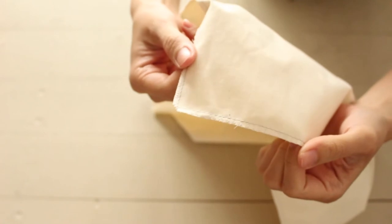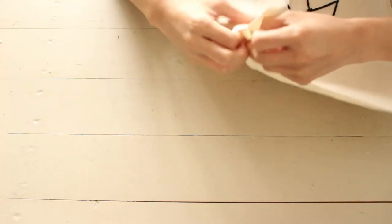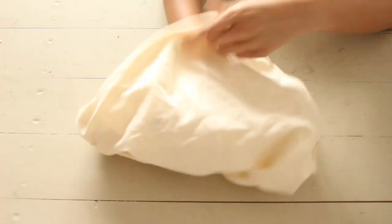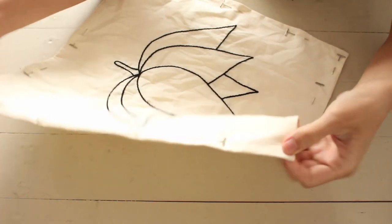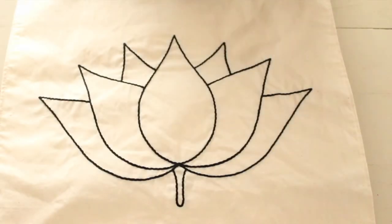I pinned fabric over my design and sewed it leaving an opening. I also cut the corners and sewed the edges so the fabric wouldn't fray. Turn it inside out and sew it closed. I added a stitch along the edges for a cleaner look. And here's my design.